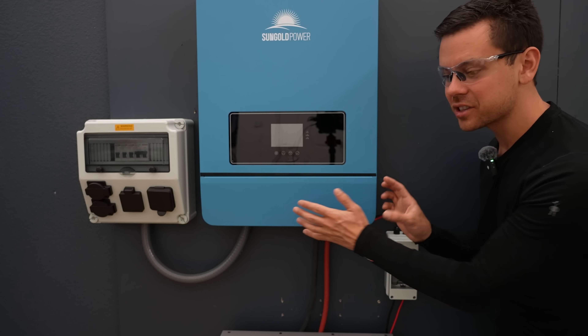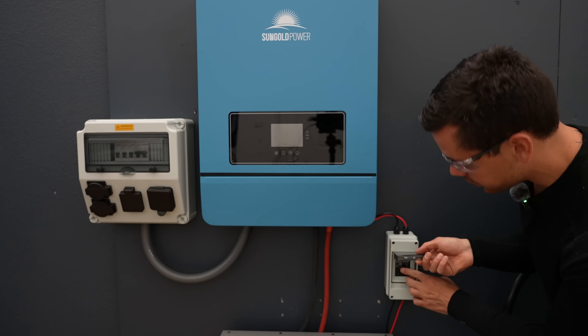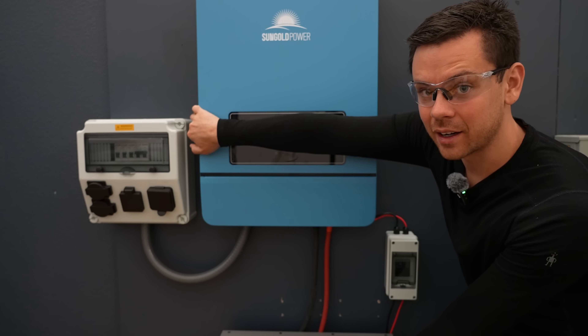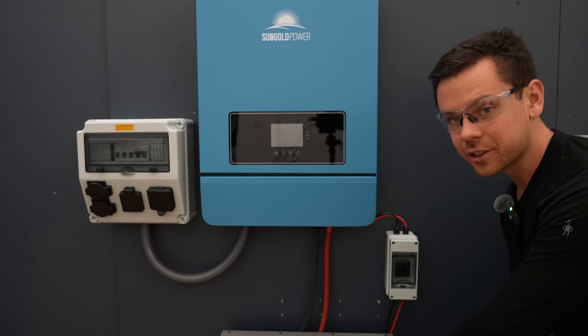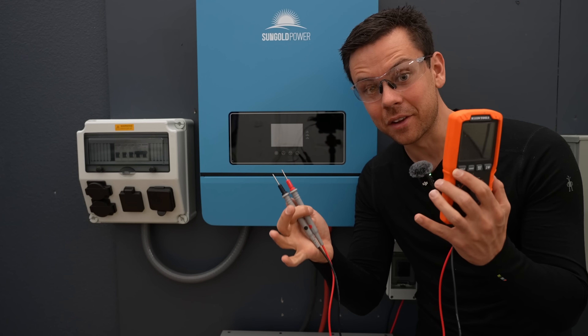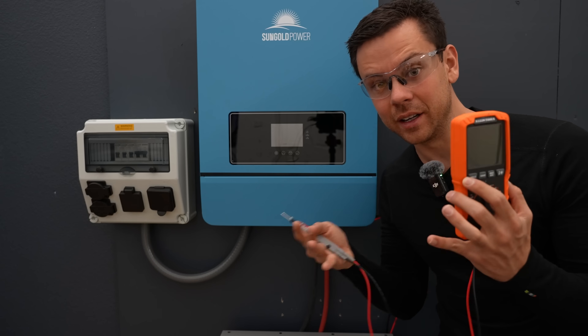Before you take off any covers, ensure that everything is turned off — not just the battery. If you have solar connected, turn that off. If there's an AC input, turn that off. And if there's a battery, turn that off as well. Again, verify with the voltmeter that everything is turned off. Then you can safely work without any problems.